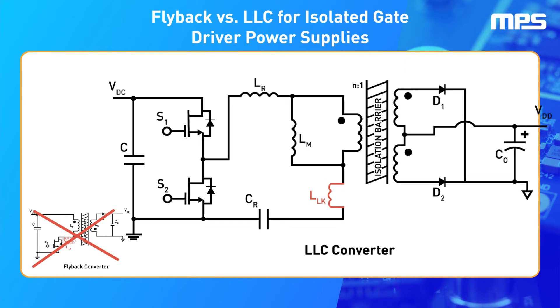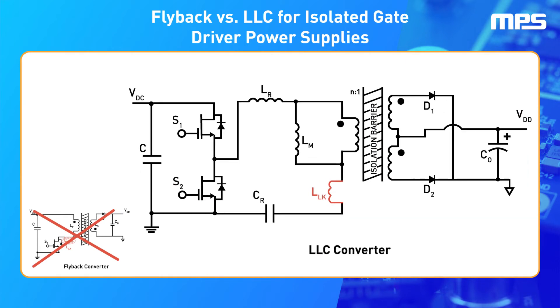New technological developments have led to the adoption of LLC converters as the most efficient topology for isolated gate driver power supplies. These converters are based on a resonant LLC tank, which has a magnetizing inductor for energy transfer, as well as an additional capacitor and inductor whose purpose is to make the tank resonate at a certain frequency. The converter uses this resonance to ensure highly efficient power conversion.